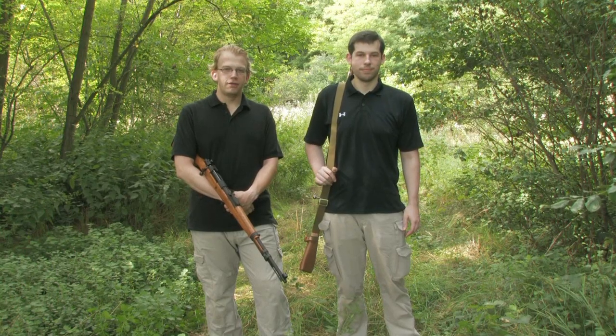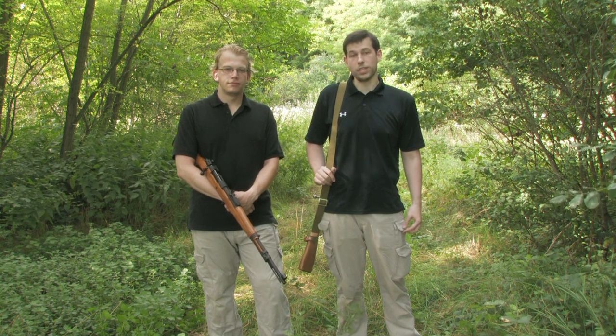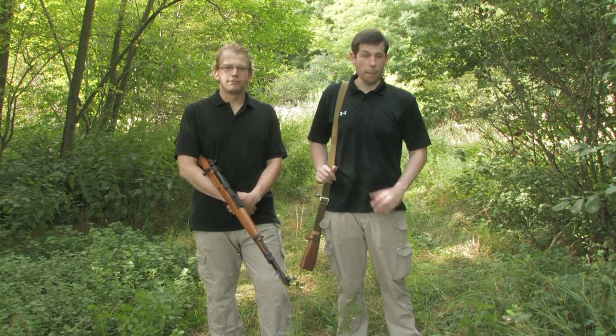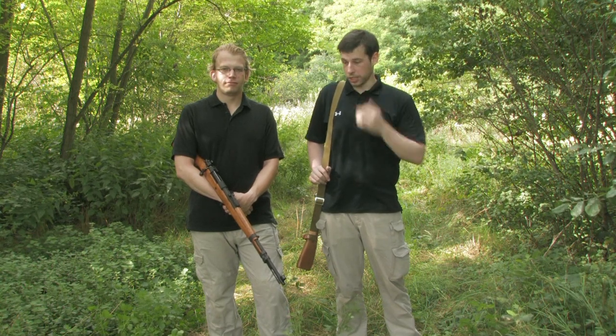Welcome to a new episode of AETV. You might wonder why we used Pokémon for our opening instead of our usual insults. That's because we ran out of stereotyped jokes about Russians and Germans — and it has absolutely nothing to do with death threats from the Russian and German airsoft community.